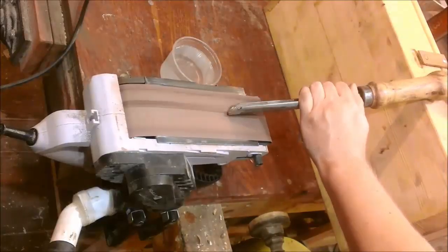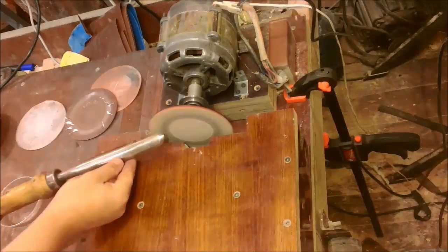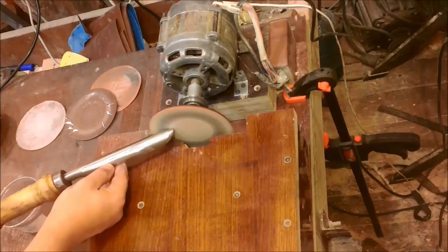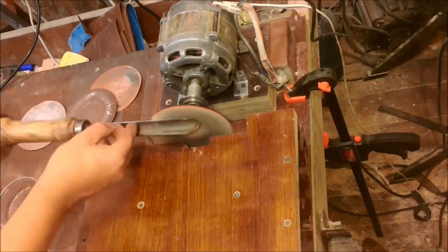After the epoxy dried, I begin to shape the edge of the chisel. It needs to be cooled regularly with water — that's important. For sharpening, I set the stand to the desired height and sharpen the chisel.